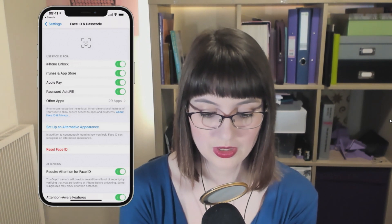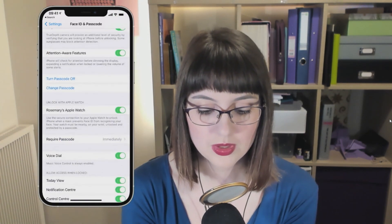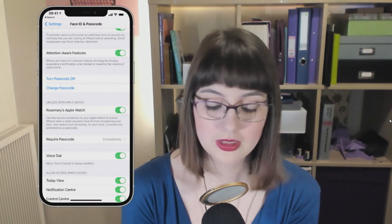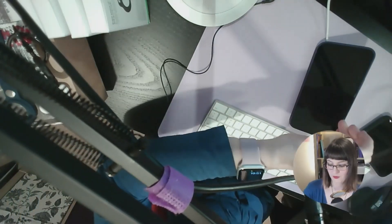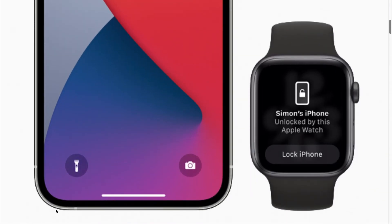Then we have a few options. You can use Face ID to unlock your iPhone and all of these things. And if you scroll down a bit further, there is Unlock with Apple Watch, and you can toggle this on and off. When your iPhone is locked, you can unlock it using this. I'm going to lock my iPhone and then unlock it — that worked. I'm going to put my hand in front of the camera, and it's worked. I've just felt a buzz on my watch. It pops up a little notification on your watch to say that it's unlocked your iPhone, and if you don't want your iPhone unlocked, you can tap a button that says Lock iPhone right there.